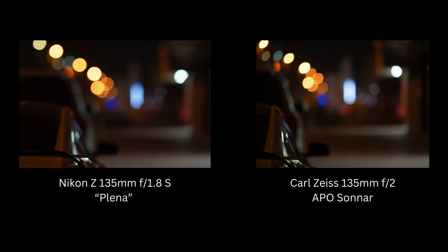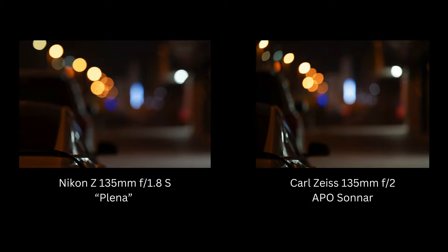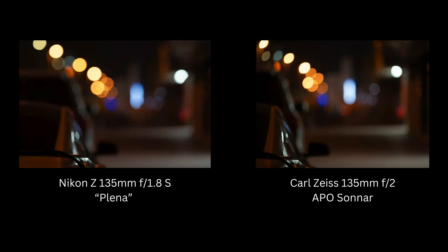Now let's talk bokeh. The Planar has 11 aperture blades versus the Sonnar's 9. In the center, the Sonnar produced circular bokeh, but moving toward the edges the bokeh became cat's eye. The Planar, however, maintained perfectly round, circular aperture bokeh balls across the entire frame — no matter where the subject is, the bokeh is always circular.